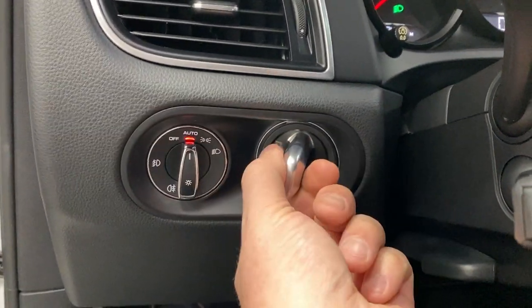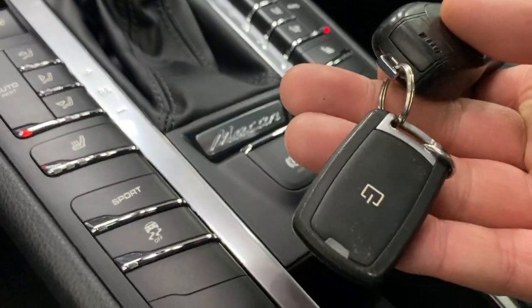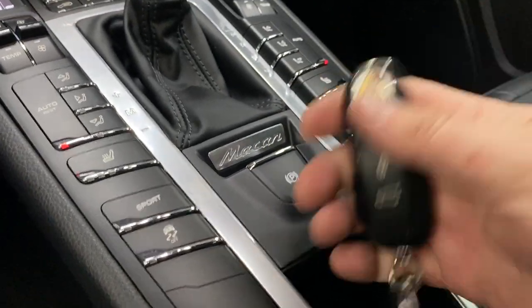Let's get in and fire this one up. To turn it on, here's the key — it is a wireless key, so you just turn this. It does have an auto starter from Evo, so you can simply press that button and that will start the car as well.